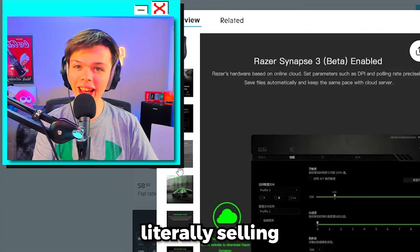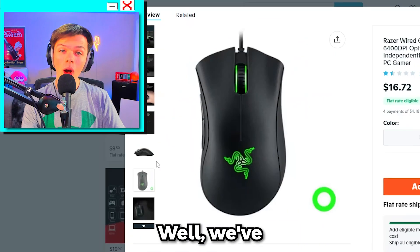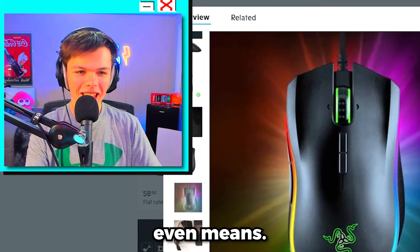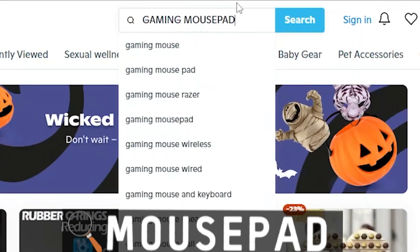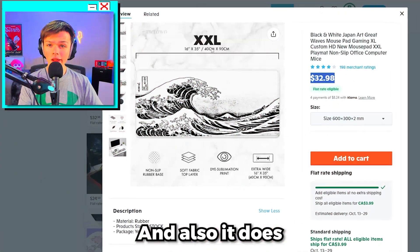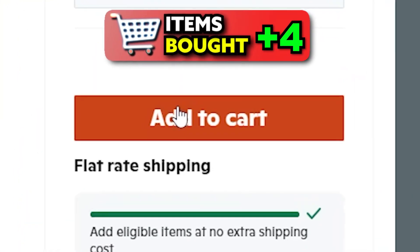Wish is literally selling knockoff Razer mice and they even call it a Razer mouse. We've gotta check if this is even real, so we'll get the multicolored one — whatever that even means — and add that to cart. Next, let's get a gaming mouse pad. I found this one, and while it is a little bit pricey, it looks really cool and pretty spacious, so let's go ahead and cop that as well.